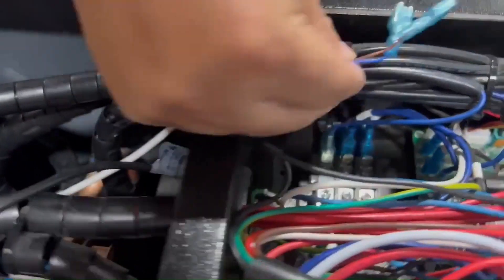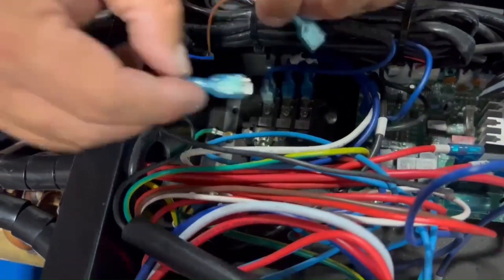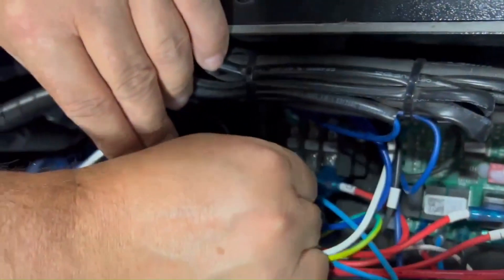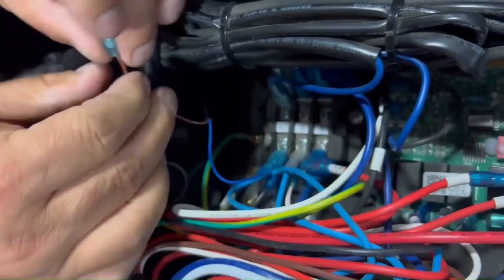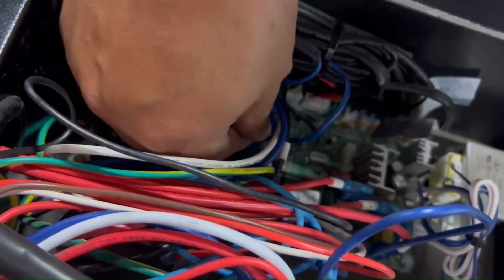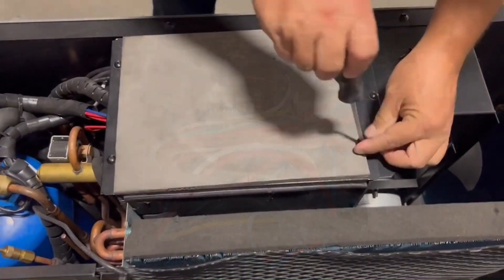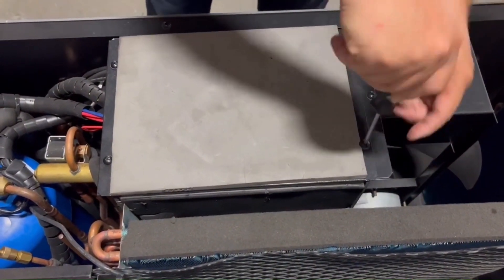Pass the wires of the flow switch through the same hole you took the ones of the old flow switch out of. Connect the blue wire and the brown wire in the same place as they were before. You can now screw back the top of the electrical box on.